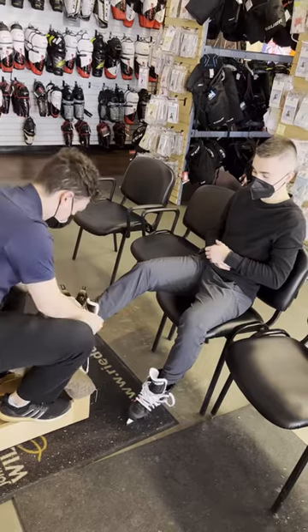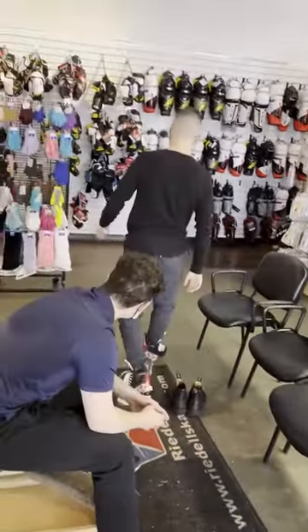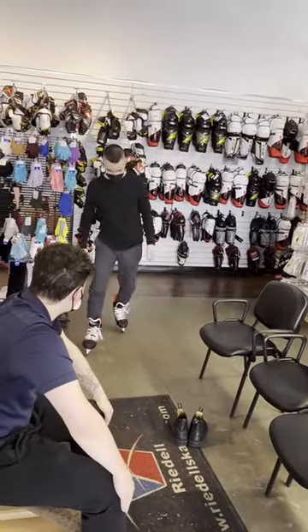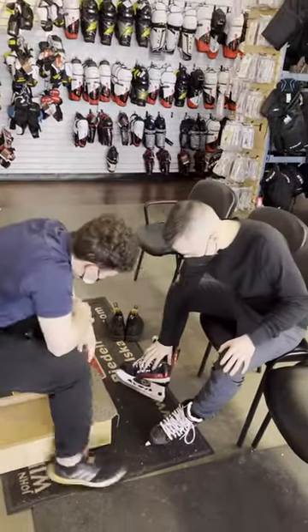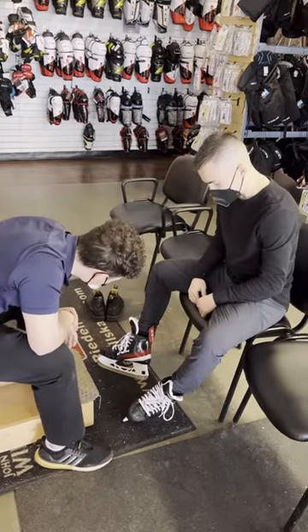As I finish lacing up the skates, I'm going to get Sean to walk around in our store and let me know exactly where it's starting to feel tight. As he's walking around, he lets me know that it seems to be his inside ankle bone, which he points out specifically for me. The reason I want to know exactly where it is is so that I can do it properly the first time.